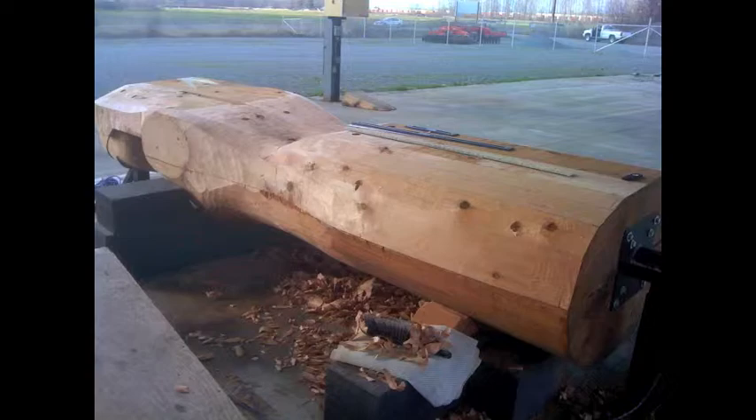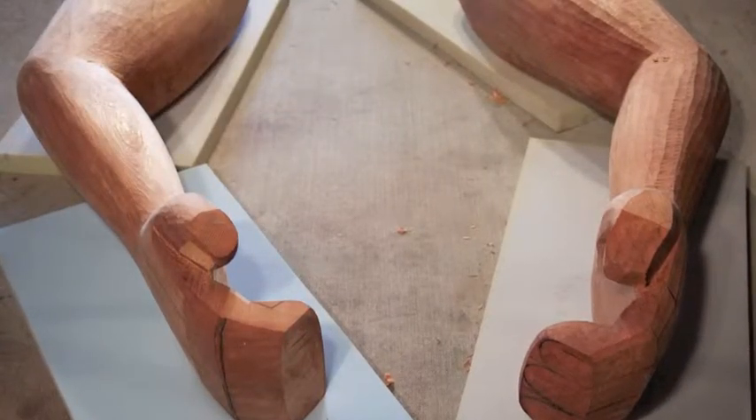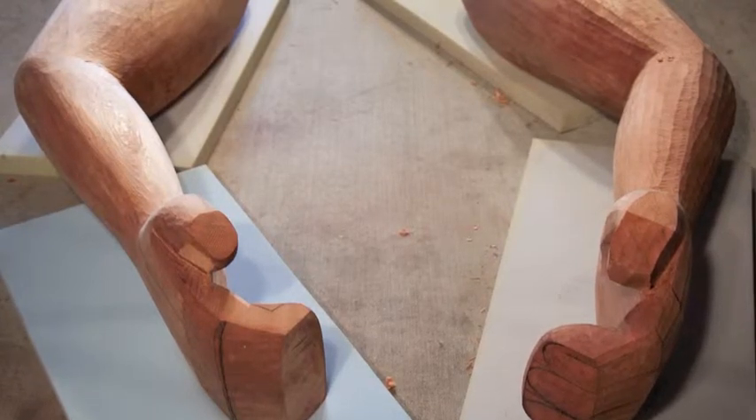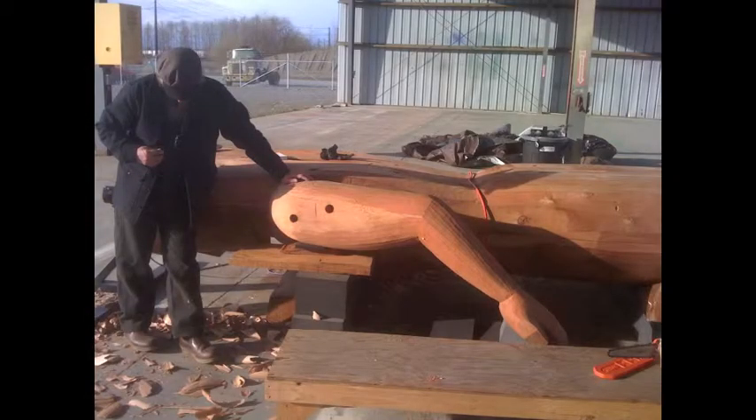I also talked about smoothing out the arm or leaving it textured, and I've actually decided to smooth that out. One of the arms still has the texture on there, but that'll be smoothed down.